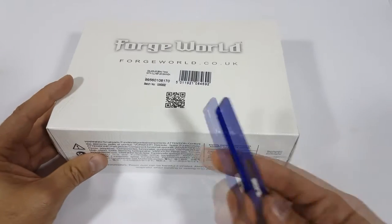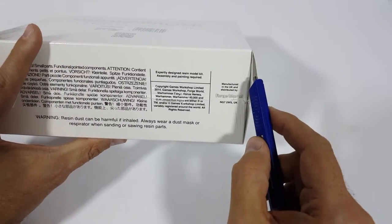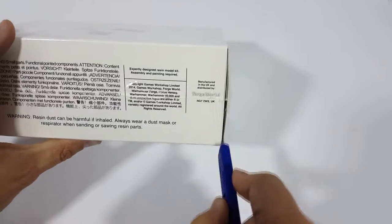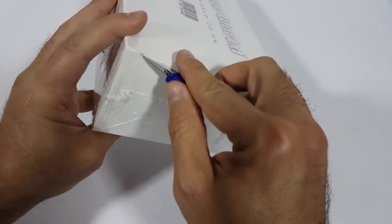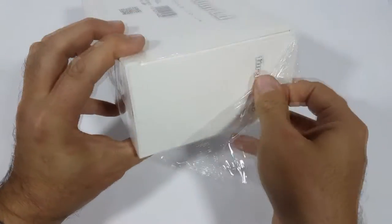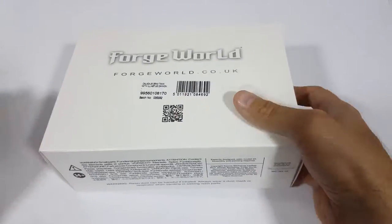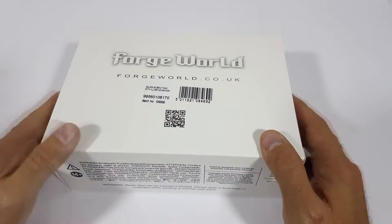So we're just going to dive right in, going to get our handy dandy safety knife and open this up. It's the pretty standard white Forge World box that we've grown used to seeing over the past year or so. It's been shrink-wrapped, brand new, never opened — open for you here on this video.